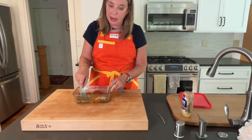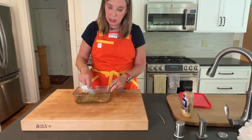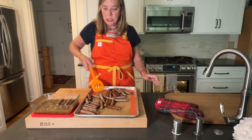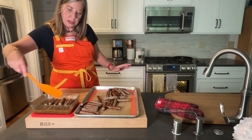I microwaved this for about a minute just to loosen up the honey, the mustard, the apricot. Get this all mixed together. The rosemary will really perfume the sauce.